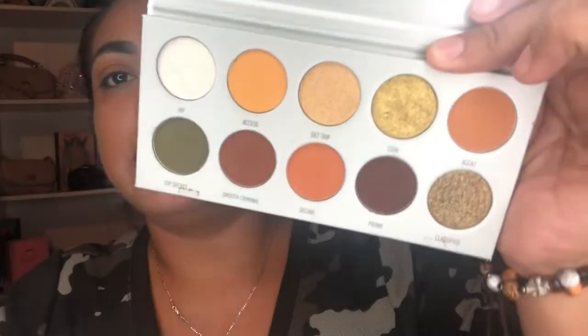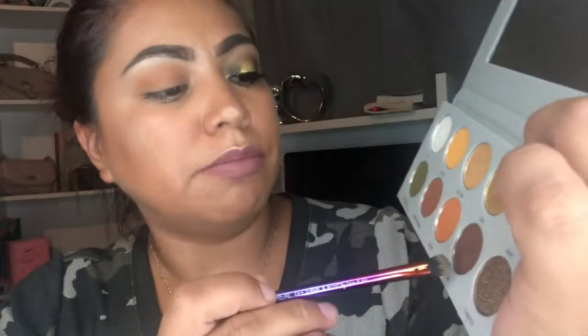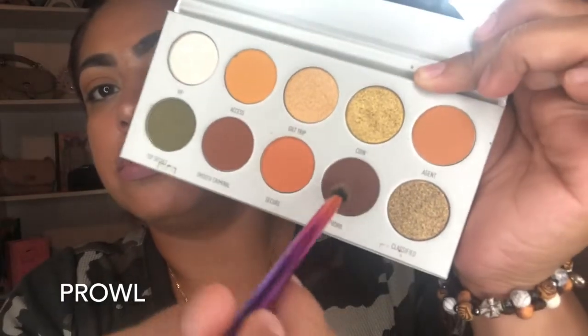Next, I'll be using the color Prowl. This is a little color I'm just gonna put in my outer corner — this is just to give a little more darker color, kind of like a greenish brownish color.